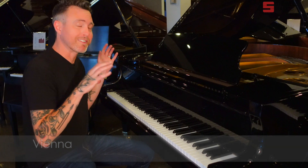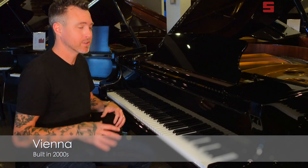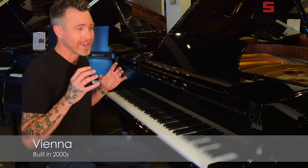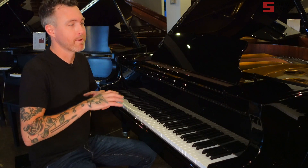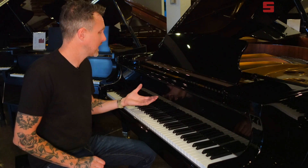Hey guys, Michael Stilwell here from Stilwell Pianos in Mesa, Arizona, and I'm sitting in front of what's called a Vienna piano. This piano measures five feet from the very front to the very back, and it was made sometime after the year 2000. We don't know exactly because Vienna is what we call a stencil brand, meaning they'll stencil a different name on the front of the piano and market it a little differently — but basically this is actually a Samick-made piano as far as I can tell.